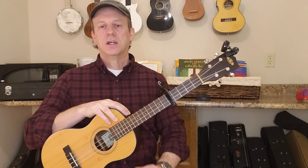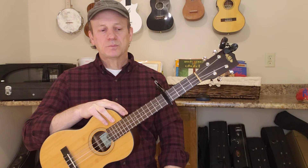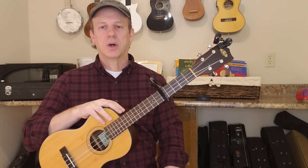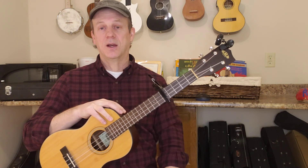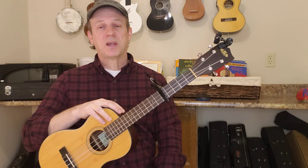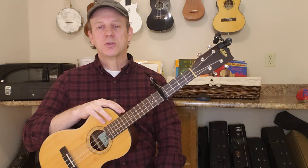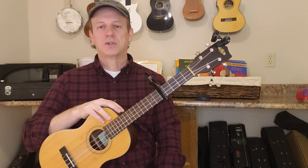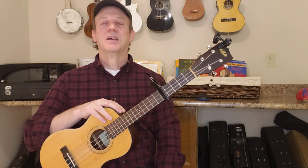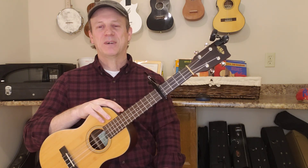I think the biggest thing you're going to find is it's going to open up your playlist big time, and probably your technique a little bit too — it will change and develop playing a baritone as well as a standard ukulele. So that's it for tonight, folks. I see lots of questions about this and I think if you've got the opportunity to jump in on a decent instrument, go for it — you will not regret it. Keep smiling, keep strumming. Until I see you next time, have fun. Bye for now.